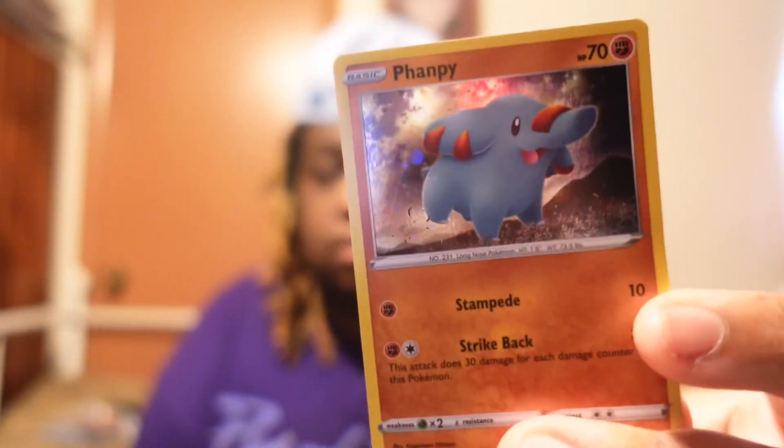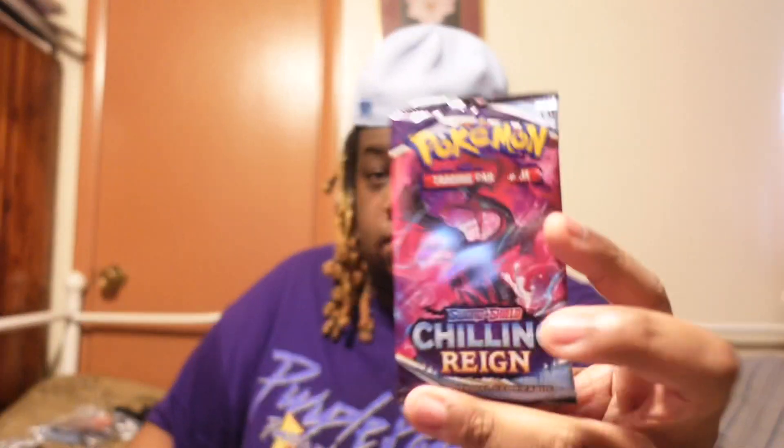What's up y'all, we back again for another Pokemon unboxing. In this video I will be unboxing a pack of Chilling Reign Pokemon. Make sure you leave a like on this video and subscribe to the channel, and also make sure you turn your post notifications on so you can see me anytime I post. That's the little holographic card — we're on the holo streak — so we're gonna see if we get something good. Also, if this video gets 100 likes I'll drop the Pokemon code.